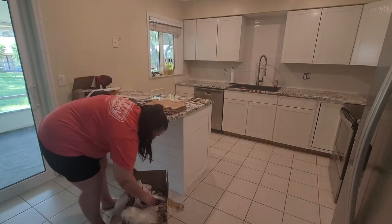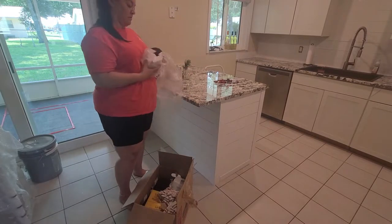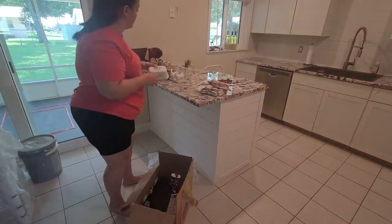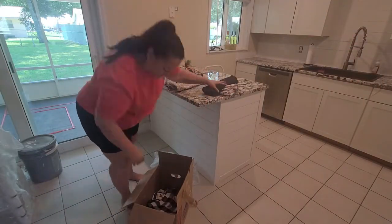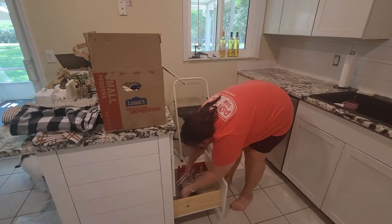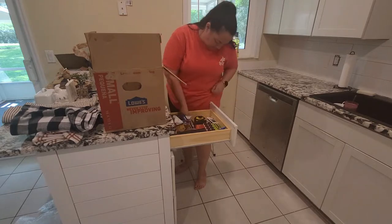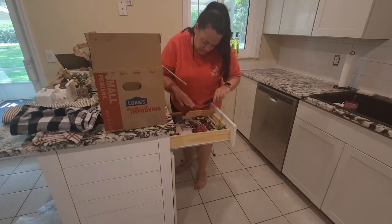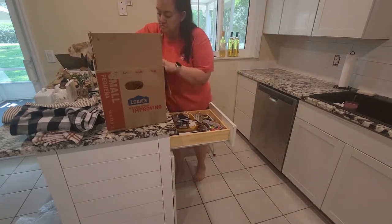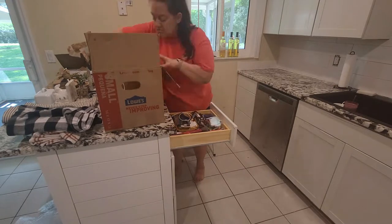Just looking at the kitchen from this angle — you guys, it is so light and bright and it just looks so much bigger than it did with the old cabinets. It just amazes me. It looks so beautiful and I am so excited to share this with you guys. I really hope you guys love it as much as I do — honestly I guess it doesn't really matter because it's our kitchen, but I really hope you do.